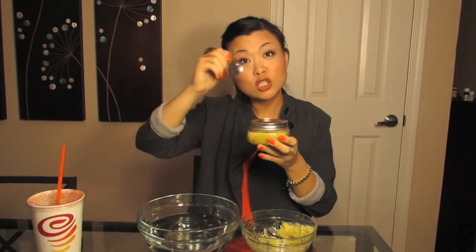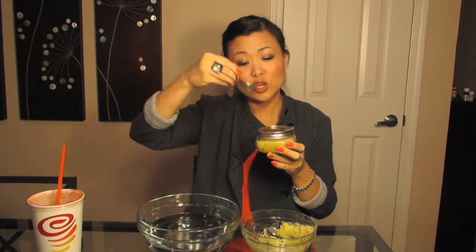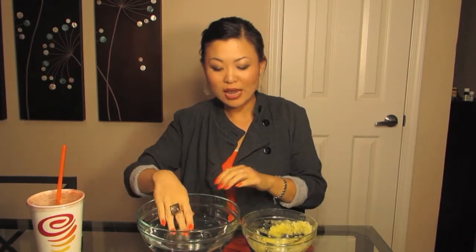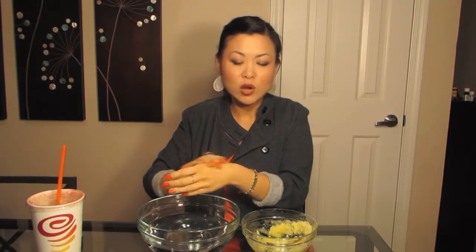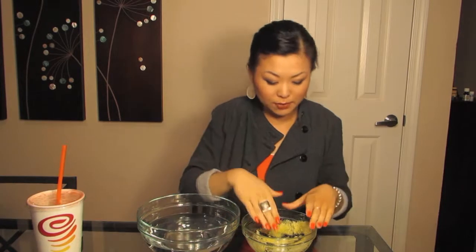I'm going to demonstrate how you would use the sugar scrub. Normally it would be coming out of this jar and you would use a spoon to scoop out the amount you want, because you don't want to put your fingers in there — the moisture from your hands will add bacteria. So use a spoon to scoop out. Make sure the area you're massaging this onto is somewhat moist. It can be from your neck down, all the way to your feet. Nothing on your face — this is a body scrub, not a facial scrub.